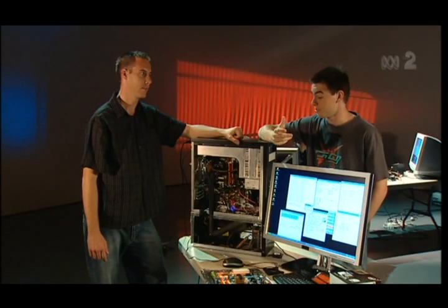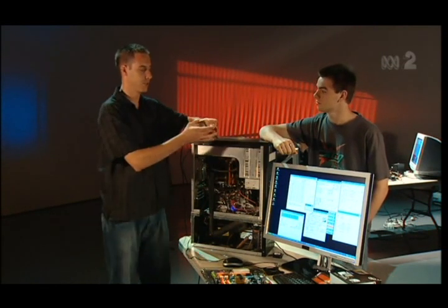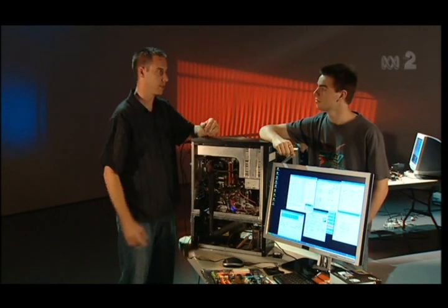So it's actually like having a fridge attached to your computer. Yeah, basically that's it. Instead of having a big fridge, it's just cooling something which is like the size of an apple.